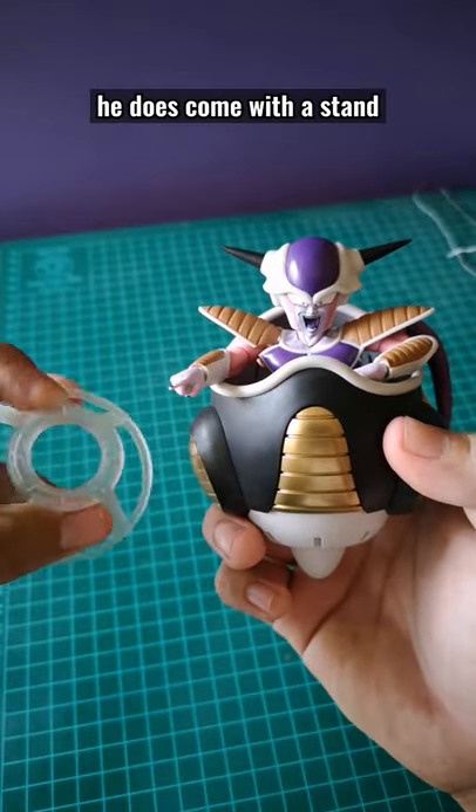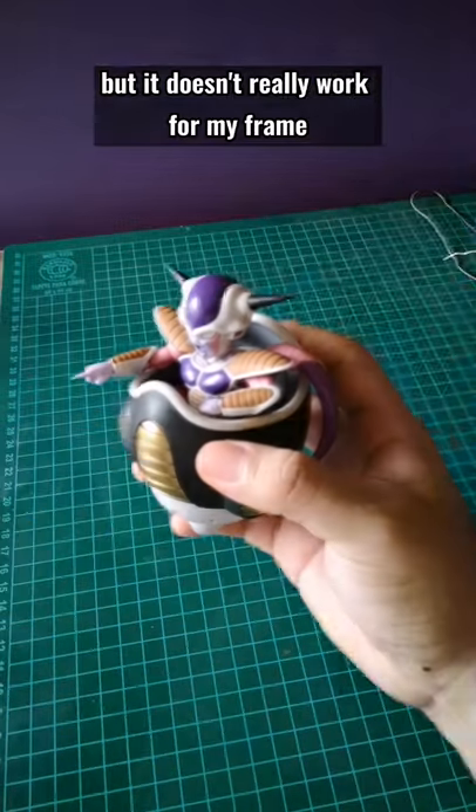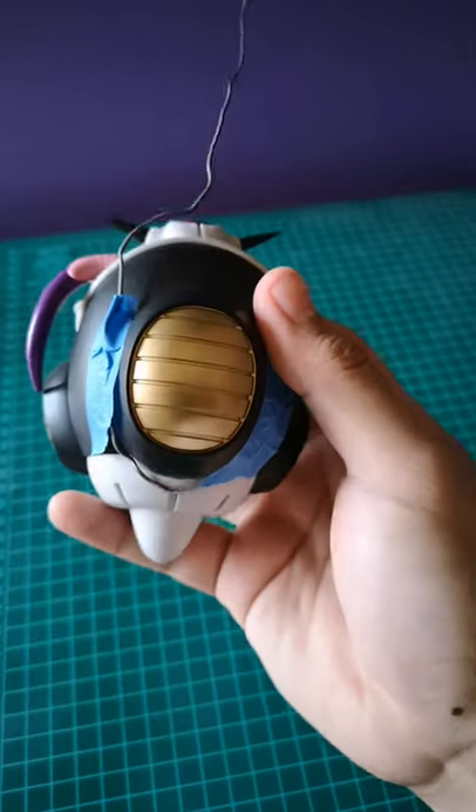So here we have Frieza, the Emperor of Evil. He does come with a stand, but it doesn't really work for my friend, so I used a bit of painter's tape and a wire to have him hanging.